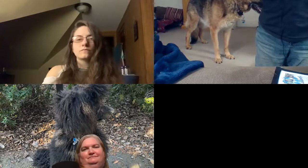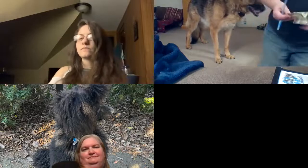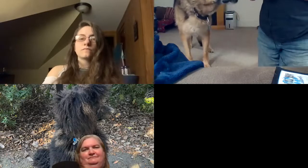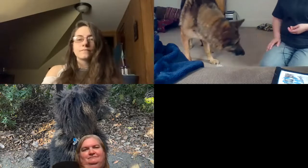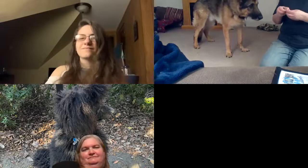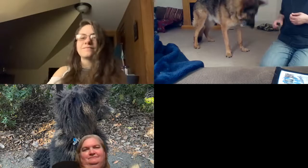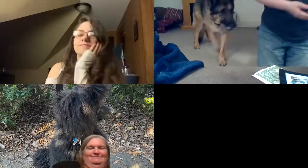Another thing I drop regularly is money. We're going to try that because I'm just really pleased that this dog retrieves anything. He's gotten better to where he will retrieve almost anything I drop. When I say it took me four years to teach him to retrieve, I'm not joking — it literally took four years to figure it out.